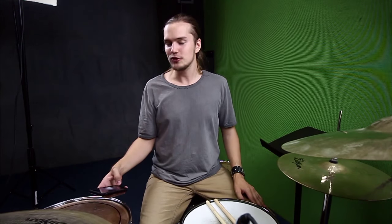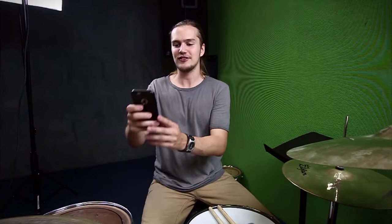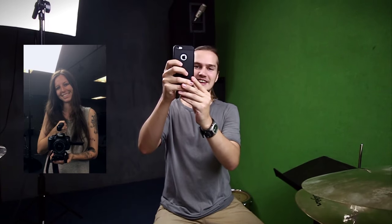Some of you guys have been asking who's behind the camera and to see who's actually there. So, this is Katie, who's helping me with drum covers every week. Thank you guys for watching. Thank you to all of you who are here watching, and those of you who have been with me for this year — thank you so much. I'll see you guys on Wednesday for the drum cover.